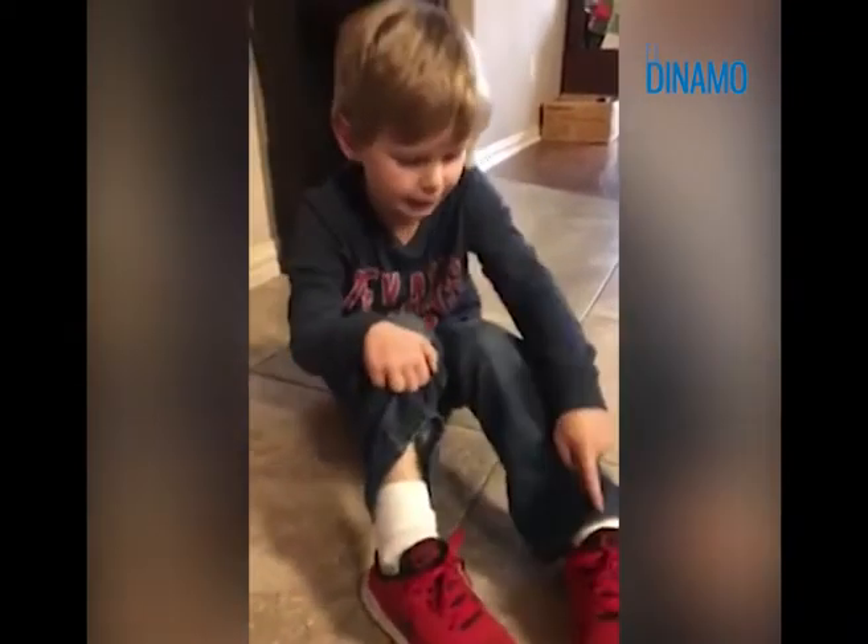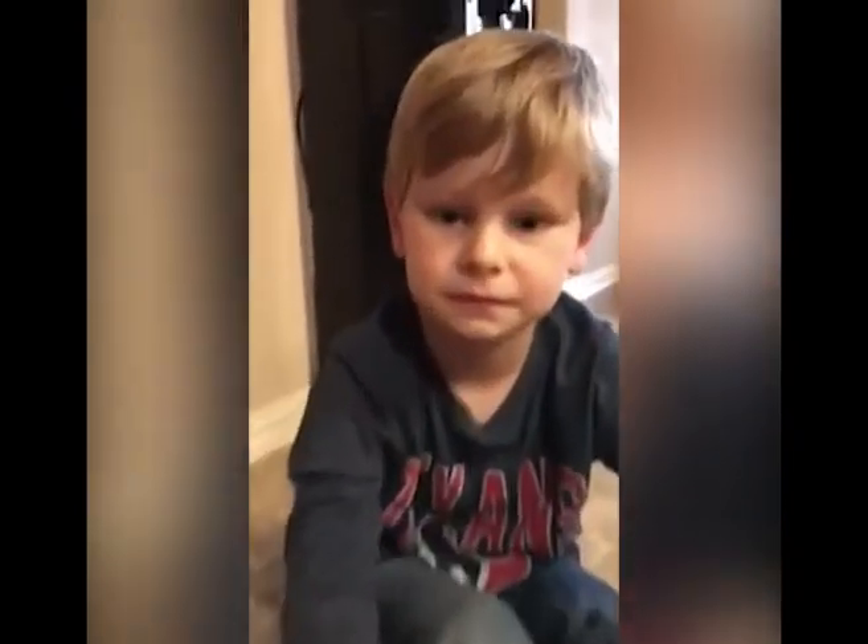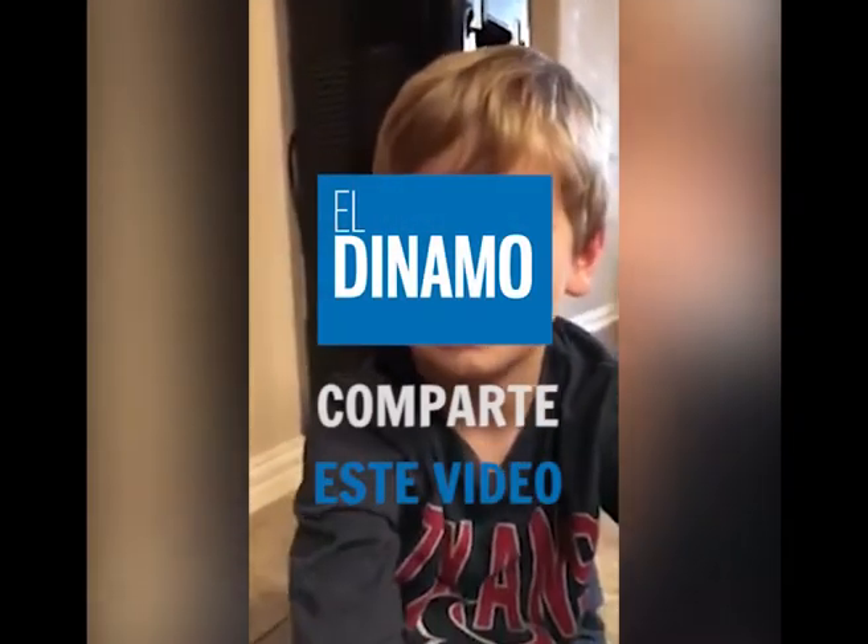Have a great day. And look, I tied my other one with no video. Good job. I love you. I love you.